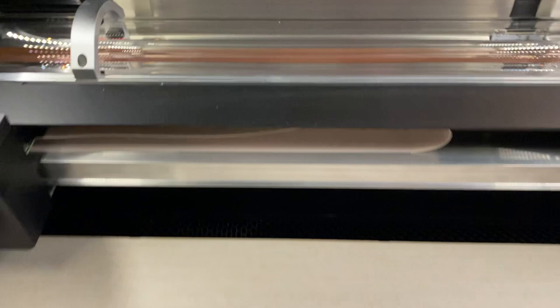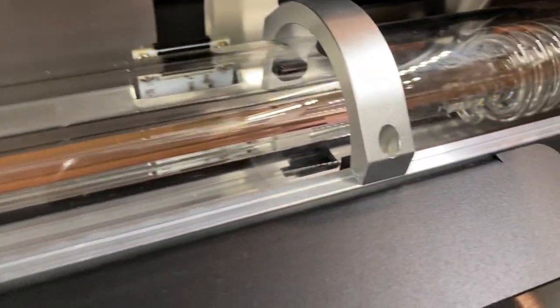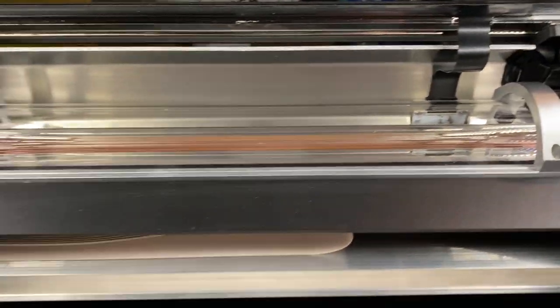Now we're at the laser cutter. And that's the laser. Very Star Trek — which those of you who know me know makes me very excited.